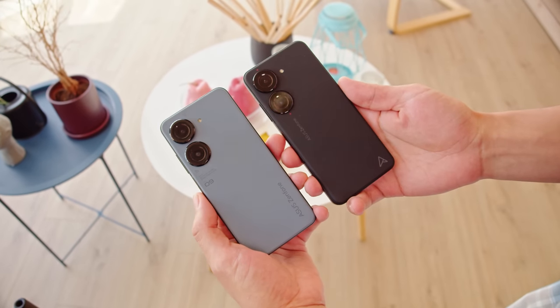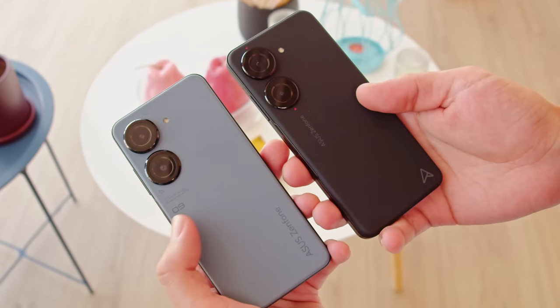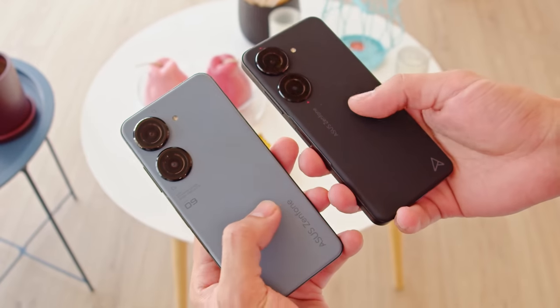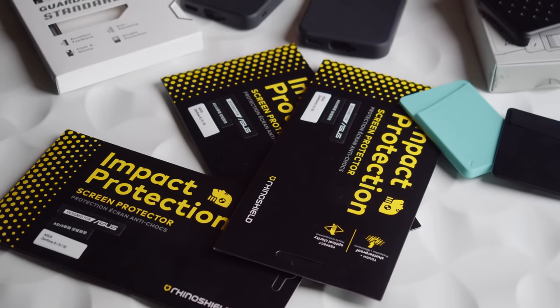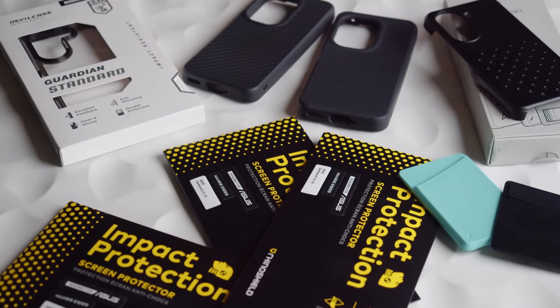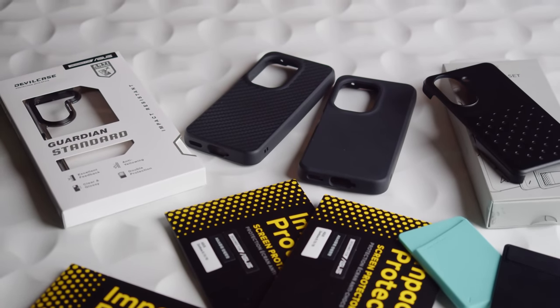Both phones bring nearly the same design. There's a soft backing with a rubbery texture that provides plenty of grip. However, even though the designs are so similar, the Zenfone 9's accessories, for the most part, aren't compatible with the new model, so you might have to get a new case if you upgrade.